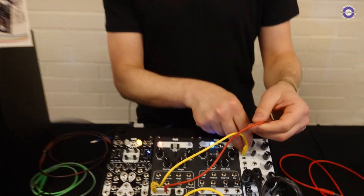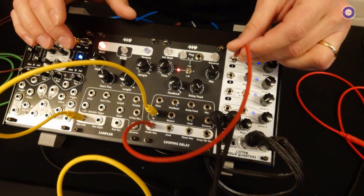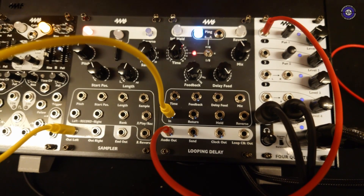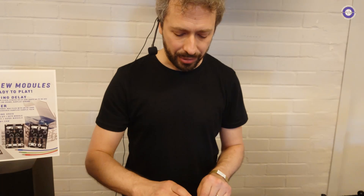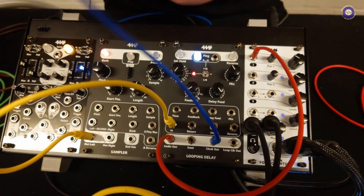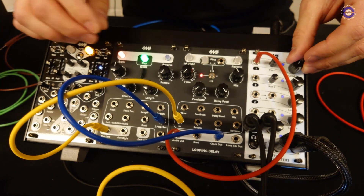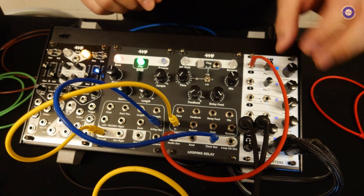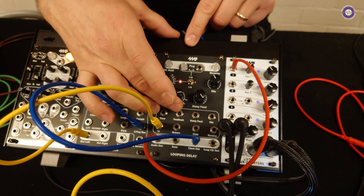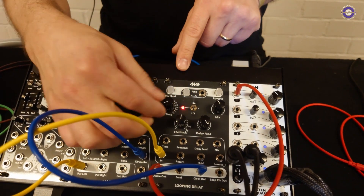The Sampler works really well with the Looping Delay, which is why we're releasing them both at the same time. The Looping Delay is a clock-based delay — the timing of your echoes or looping is based on a clock. You can tap a clock in or feed an external clock; it's a very stable clock. I'll use the clock out to trigger the sample playback. You can hear the echoes — with feedback up you get eighth-note echoes, and feedback can go up to 110%. You can also do triplets and all different divisions of the main clock.